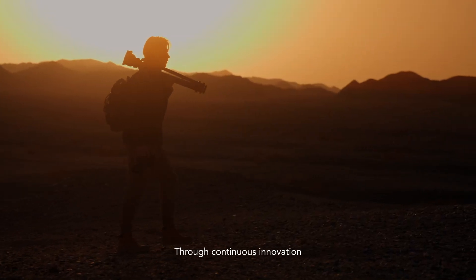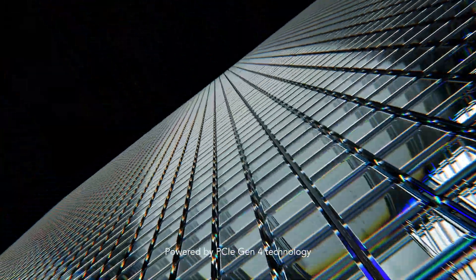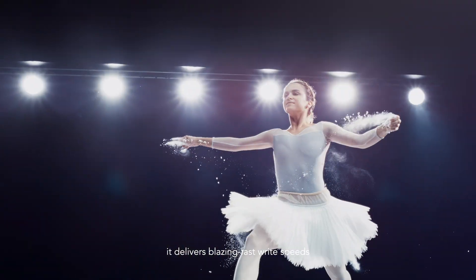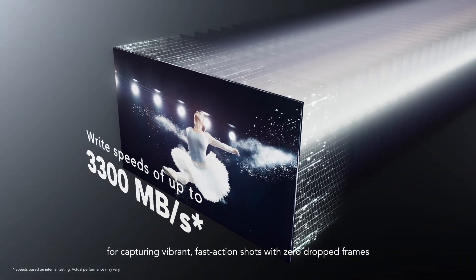Through continuous innovation, Lexar has never stopped empowering creators. Powered by PCIe Gen 4 technology, it delivers blazing fast write speeds for capturing vibrant fast action shots with zero dropped frames.